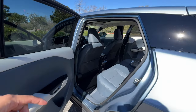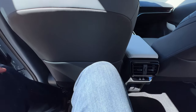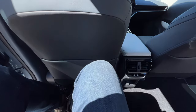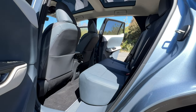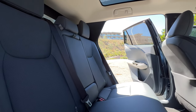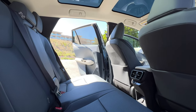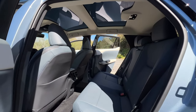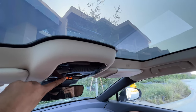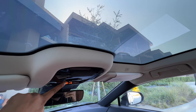Let's hop in the back and check out the legroom in the second row. You have a total of 37.52 inches of legroom back here. I'm about six foot tall, and as you can see I have plenty of room. It's actually pretty spacious and comfortable back here. You have a flat floor so you can easily fit three people without an issue. If you want heated seats in the second row, you'd have to go for the luxury trim. Both RZ trims come standard with a panoramic sunroof with electrochromic shading — hit a button and the whole panoramic roof becomes blurry, hit it again and everything becomes transparent.